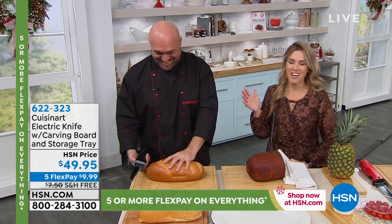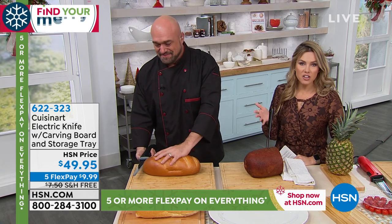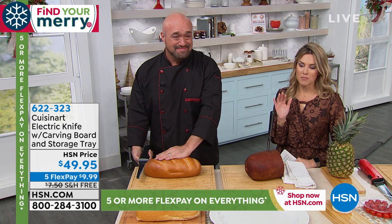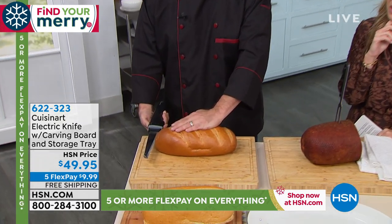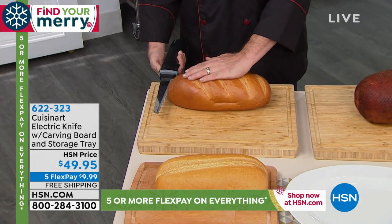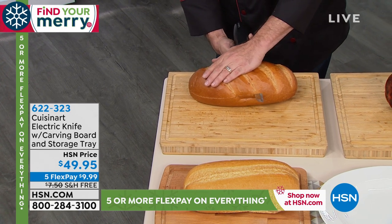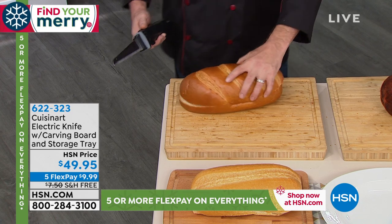Cuisinart is a name that we know and trust in the world of culinary. We're going to bring you something that is so easy and is really going to transform the way you cut things in the kitchen. It is an electric knife, and it comes with a carving board and a storing tray — all for under $50.